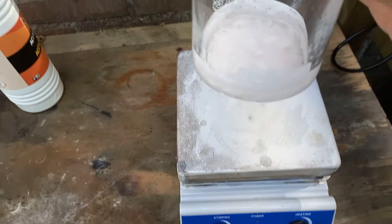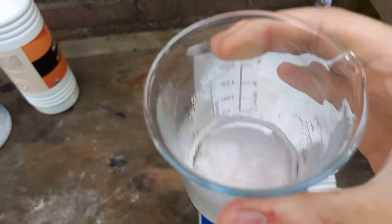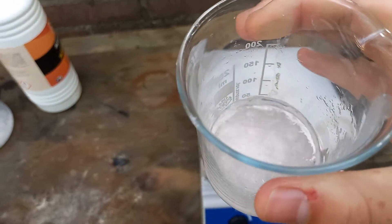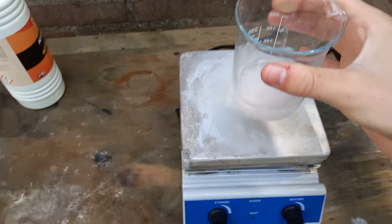Yeah, we've got paracetamol — see the crystals, whatever you call it. Pretty epic. Don't know what I'm gonna do with it, but it's epic.